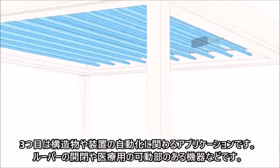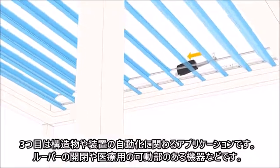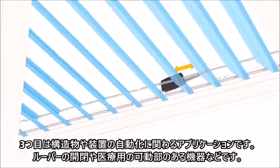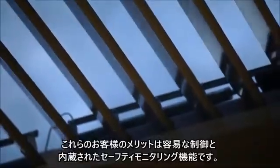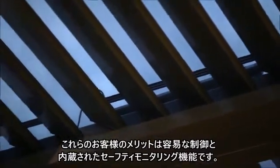And in structural automation, we're seeing smart actuators being used in applications like louvers for getting shade from the sun, stair lift applications, and medical mobility devices. These customers enjoy the ease of control of our actuators and the built-in safety functions.